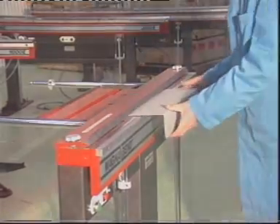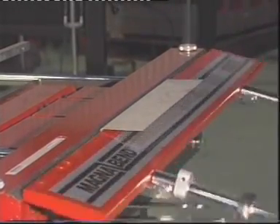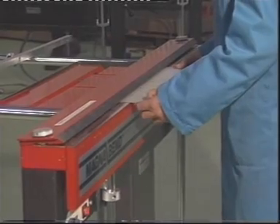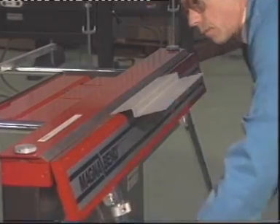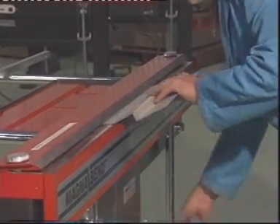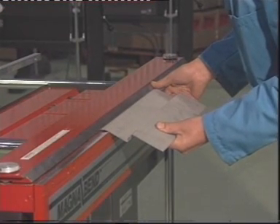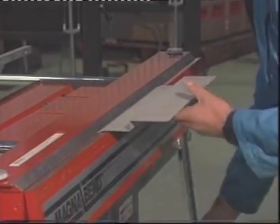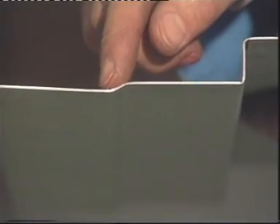Reverse folds are easily formed on the MagnaBend. These bends can be as close together as 15 millimetres. Even closer reverse bends can be achieved as shown by the formation of this joggle offset bend. The offset of this joggle can be as little as one metal thickness.